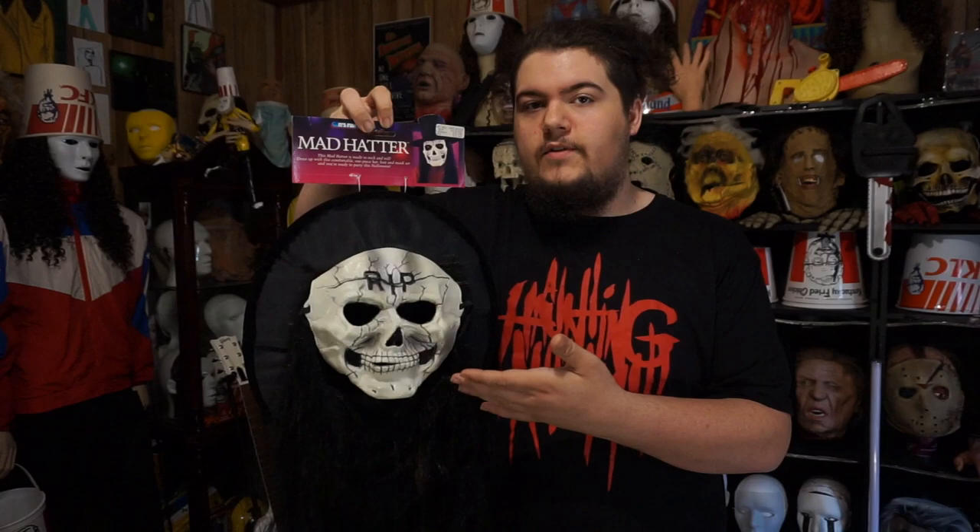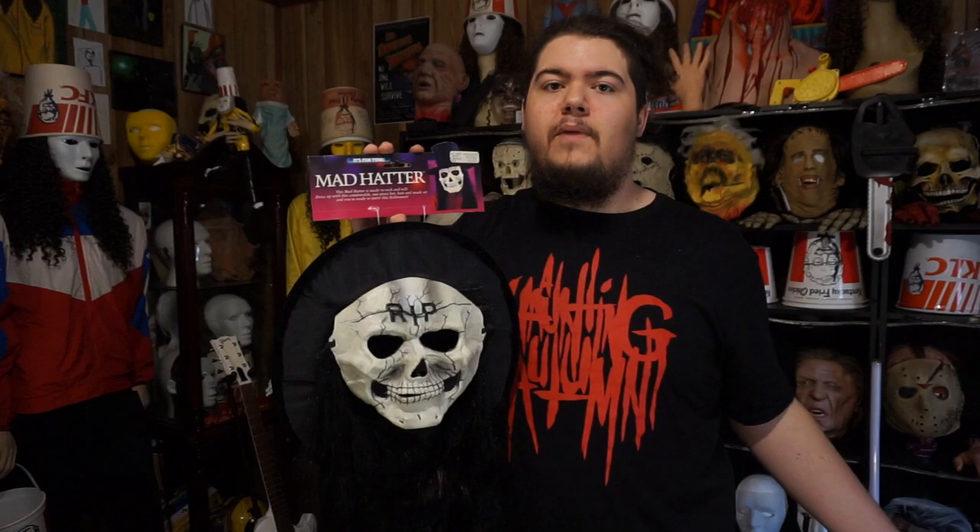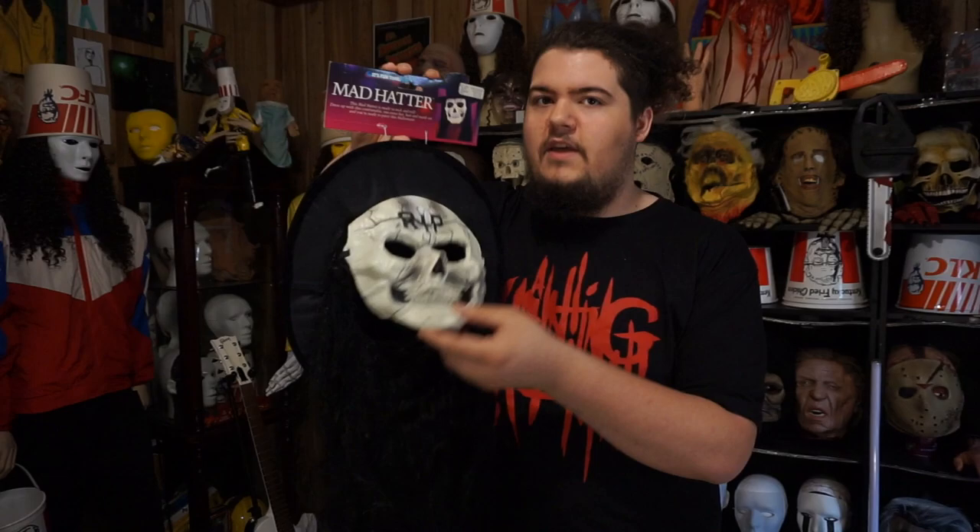The RIP Skull was released in several different ways - of course just as the RIP Skull by itself, but also with the wig and hat attached as the Mad Hatter. It was released in several different colors for both, but Buckethead only used the white versions. The main one I had seen was essentially just the mask without the wig, without the hat, and it had quite a bit of overspray across the face. Some of them have it a little bit worse than others so it looks really dark; for some it just looks like shading. Buckethead actually used several different versions of this mask.